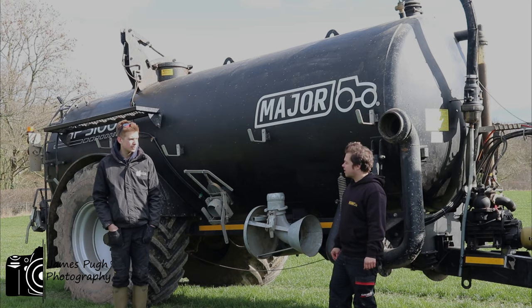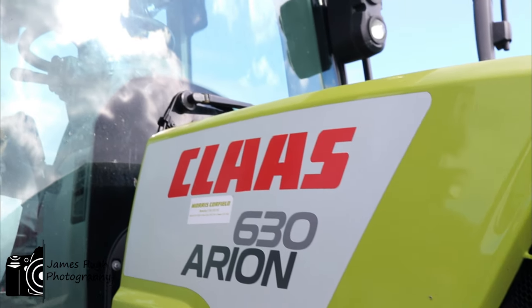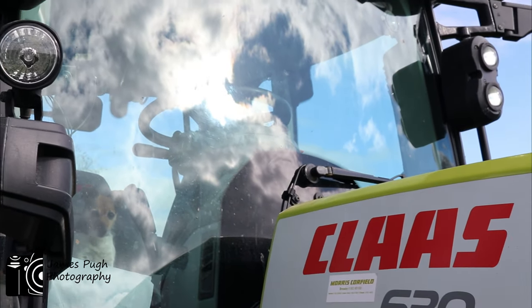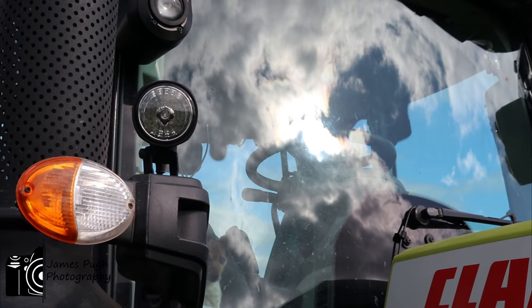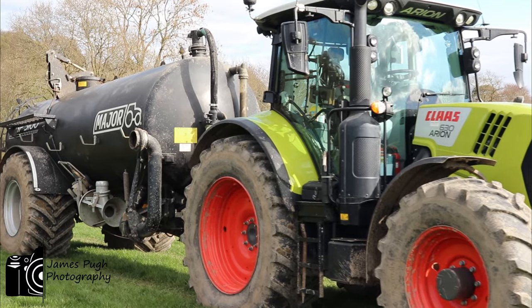So what tractor are you running today? Running a Claas tractor, I have it from Morris Caulfield, the dealer. I've had a lot of things from them. I find the Claas tractors very good, do exactly what I want. I find them reliable, very good tractors, do everything I ask of it.